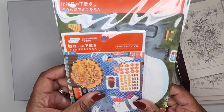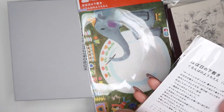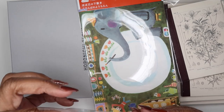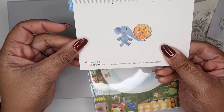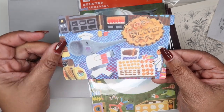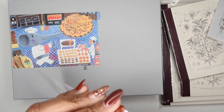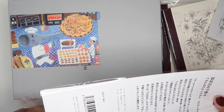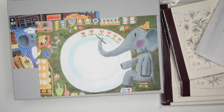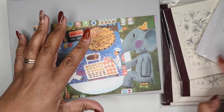I also got two pencil boards from the Granumpa's Kindergarten character — I'm not sure if it's a cartoon or just a character, but he is so stinking cute. I got one in A6 size and one in A5 size — same character. I absolutely love these pencil boards.